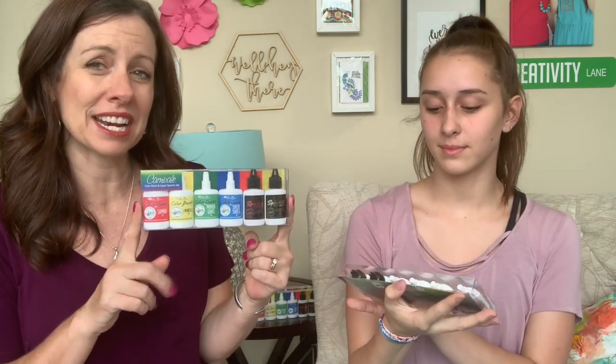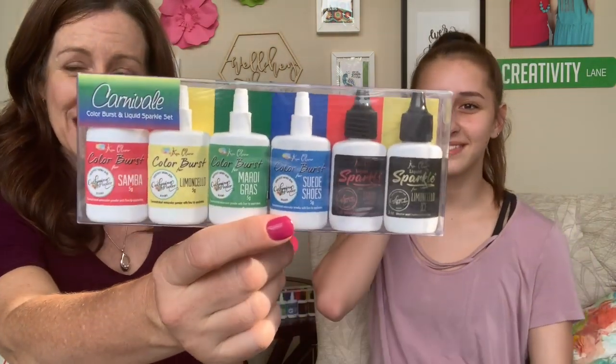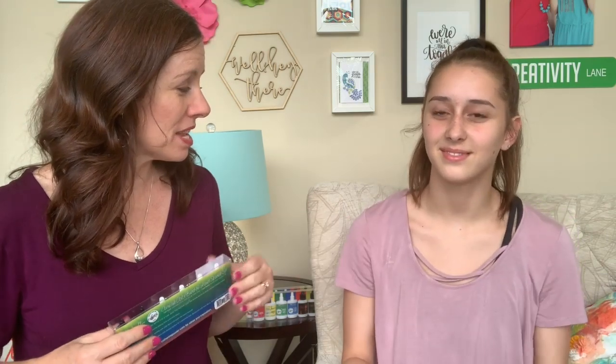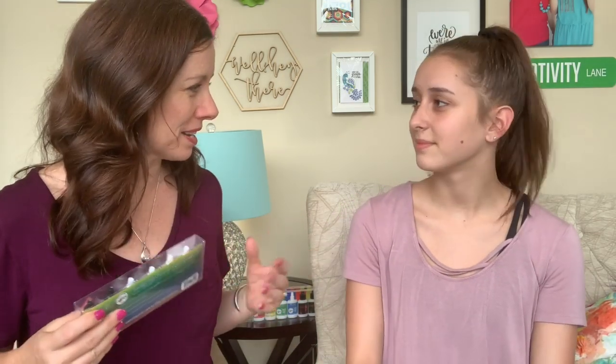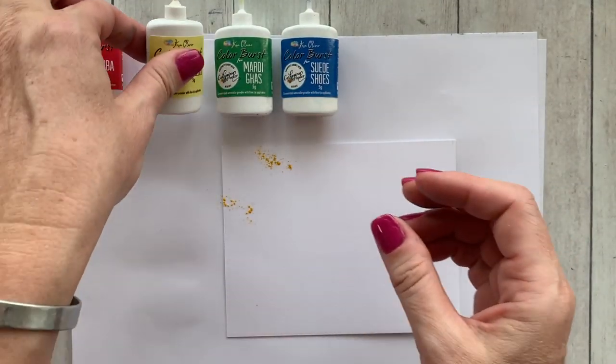Ken decided on Samba, Limoncello, Mardi Gras, and Suede Shoes — and that is the first pack of four, with two sparkles, that we're bringing to the shop. We're really super excited about it! I thought Eva and I could play around with them a little bit and show some different project ideas using the Color Burst and just have some fun.